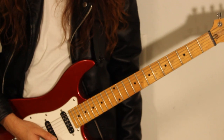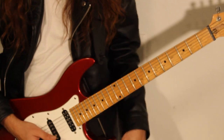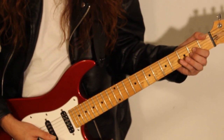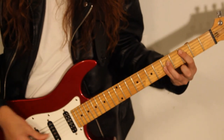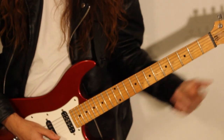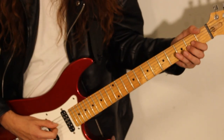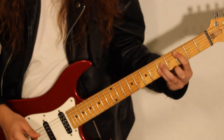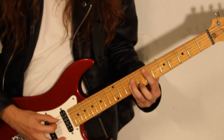Now, the second verse is slightly different from the first one on the second ending. So the first time around, it's exactly the same — we have A, C, G, A. And the second time around on the second part, it goes A, C, D, E.